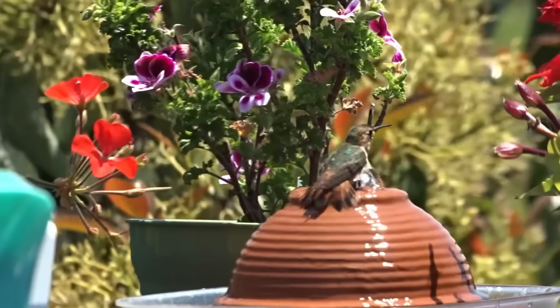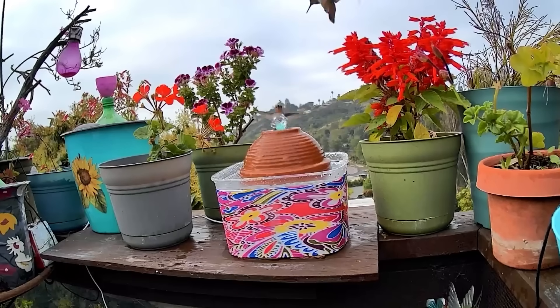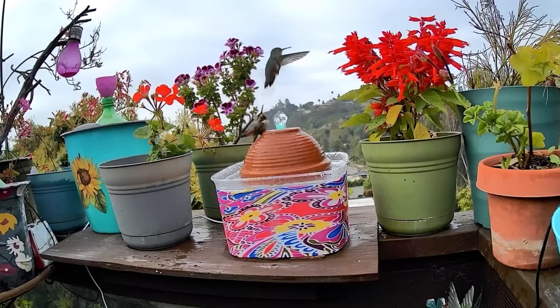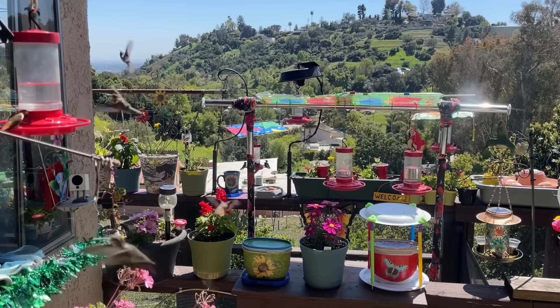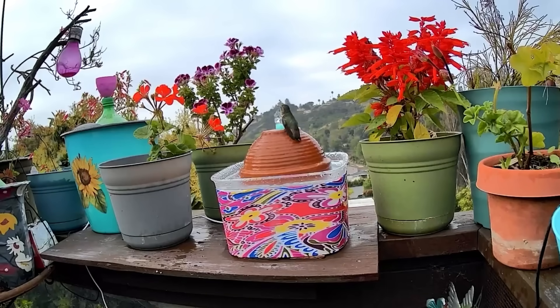A lot of times I make a fountain, put it out there, and it takes maybe an hour or two, maybe even a day or two to find it. This is for real — I put it out there and in a matter of minutes, one found it and then they all started coming to it, quarreling and everything, because they found something they absolutely love. It was something they were used to, they could grip onto it, they felt comfortable. We try to give them plenty of food, plenty of flowers, and plenty of water for both drinking and bathing — it gets sticky all day going through nectar.